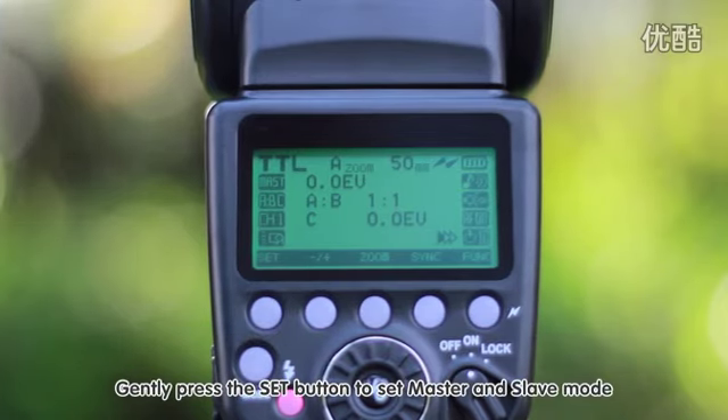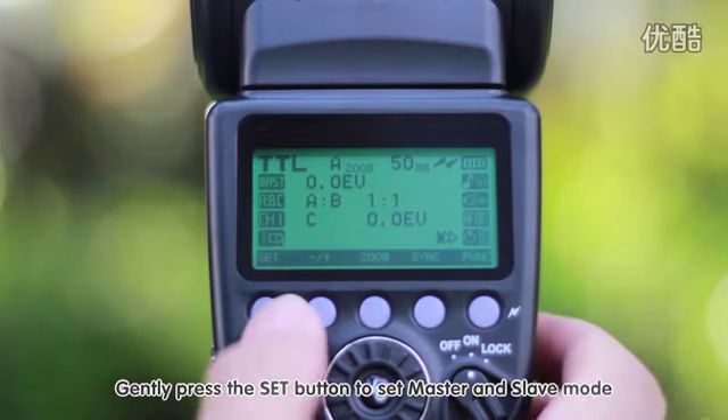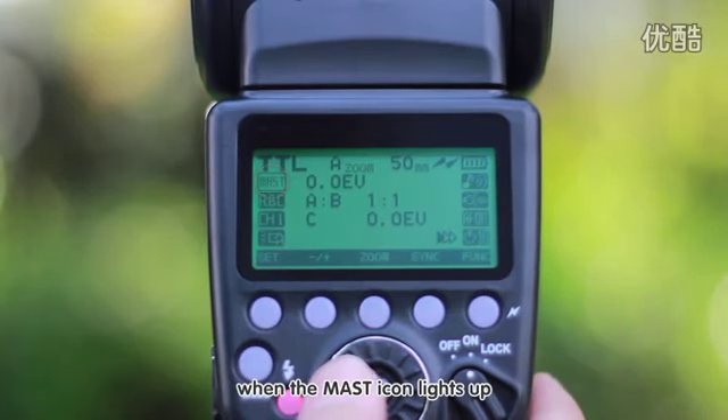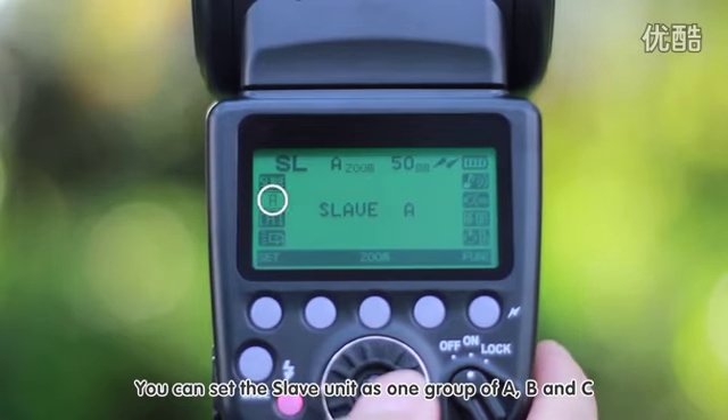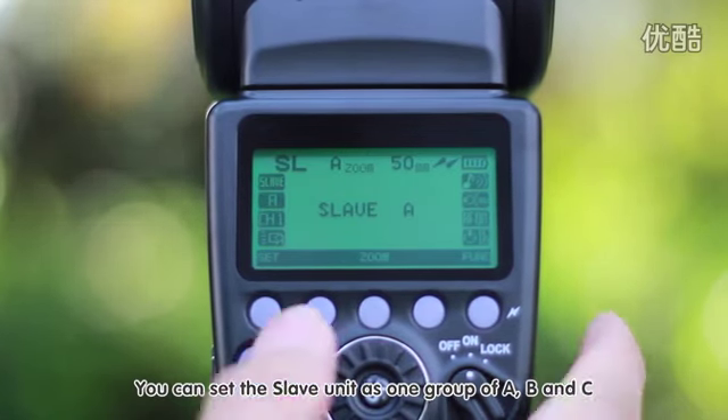Gently press the set button and turn the dial to set the flash as master mode or slave mode. Under slave mode, press the set button again and turn the dial to assign the slave to group A, B, or C.